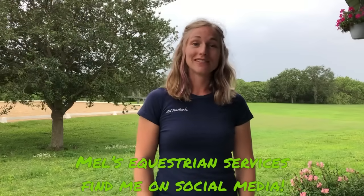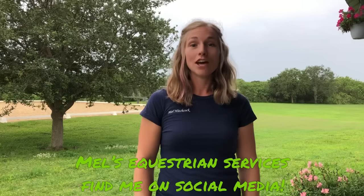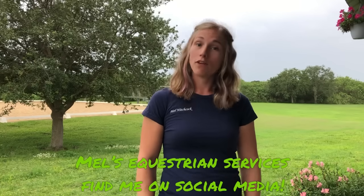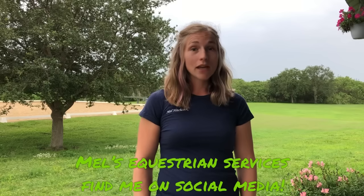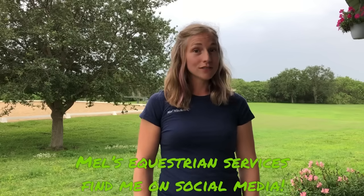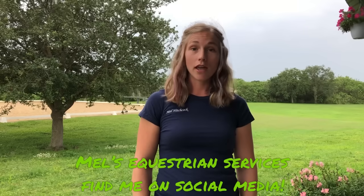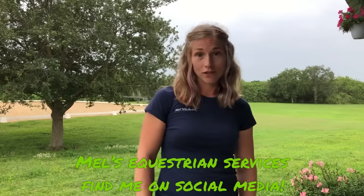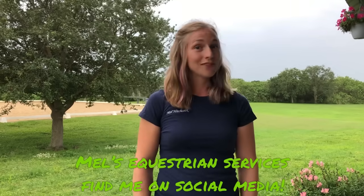This is Mel Hitchcock with Mel's Equestrian Services. I love to help you and your horse succeed through equine massage, professional body clipping, and dressage training. You can find me on my website at MelsEquestrianServices.com, as well as Facebook, Instagram, and YouTube at Mel's Equestrian Services. I hope you take a look and have a wonderful day.